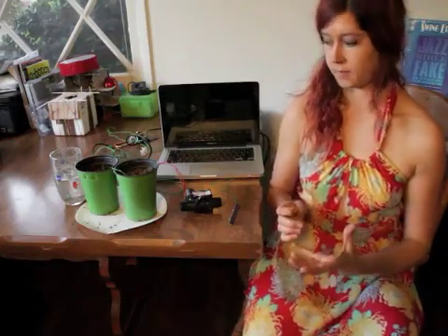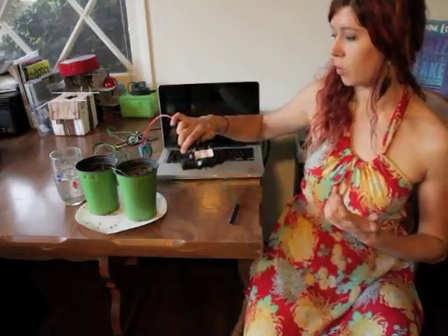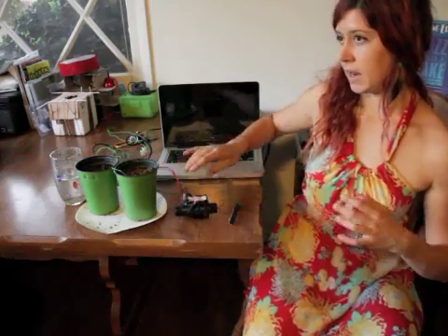Now we want to add a component that will actually turn on the water and control our irrigation. For that, I'm using a 24 VAC valve — AC meaning alternating current, which requires you to run an extension cord out to it from your house, so that's not totally ideal. The next version I'm working on will be a DC valve, which can be powered by a battery charged by a solar panel, making the whole system wireless and powered by renewable energy.